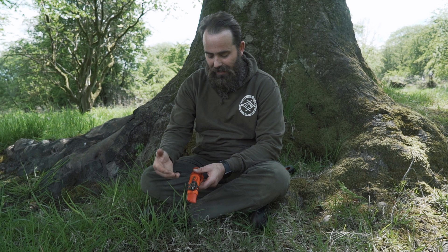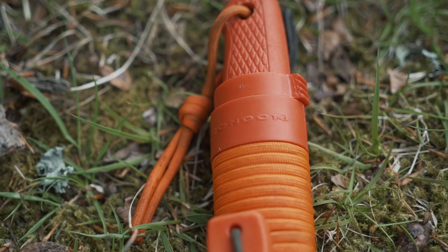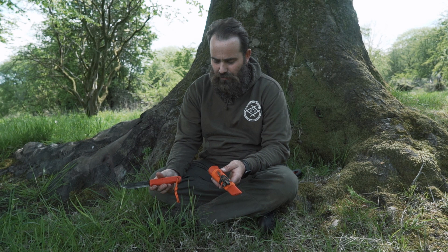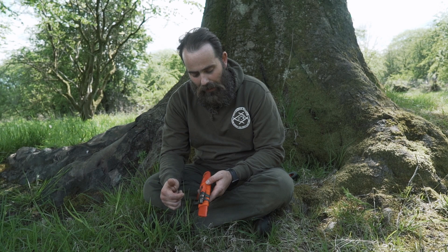It's a simple improvement you can make to the sheath of your knife. This knife here is the Condor Pterosaur — I did a review of this knife maybe two years ago, and I'm going to do a follow-up review. Spoiler alert: it's one of my absolute favourite knives.